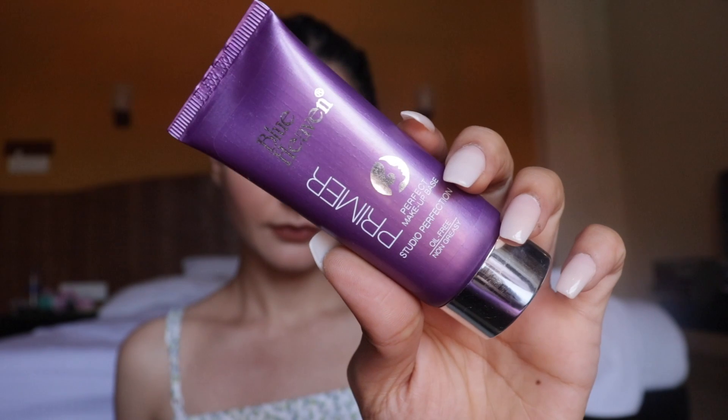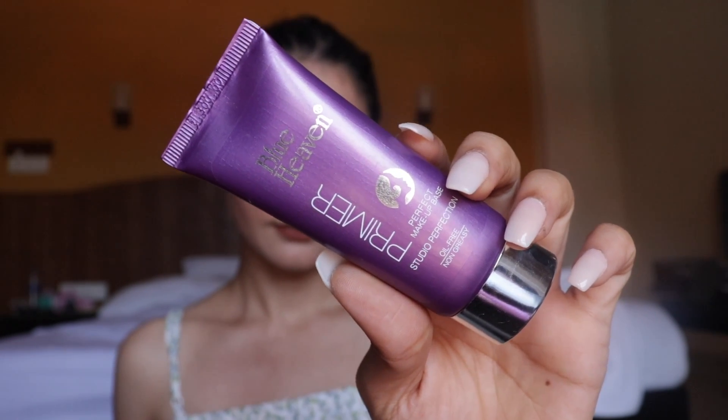There's no moisturizer in the kit so I'm using my Biotech Bio Beach moisturizer. I love Biotech moisturizers — they work really well with my skin, not too heavy and not too lightweight. Now in the Survival Kit we have a primer called the Makeup Perfect Base Studio Perfection Primer. Let's see the consistency — wow, so this is a silicone-base primer.